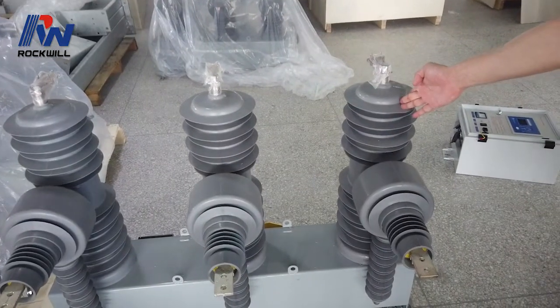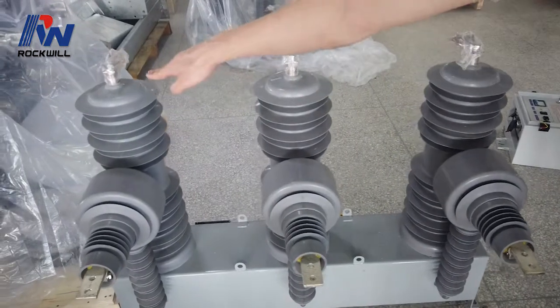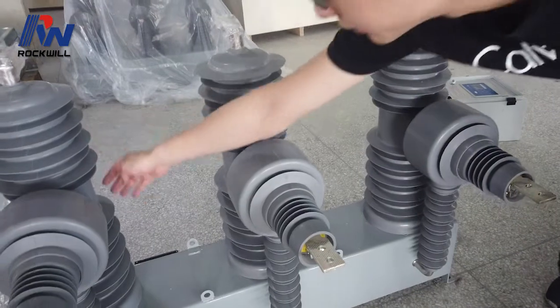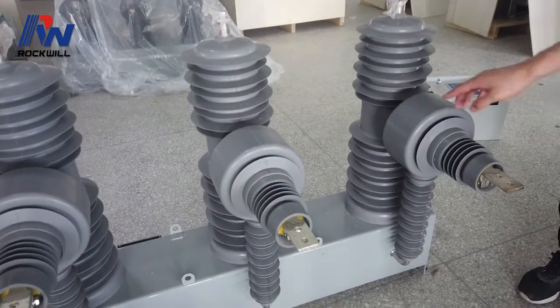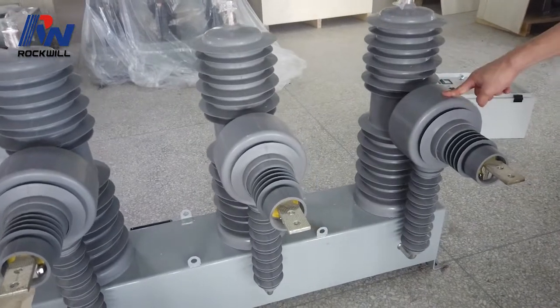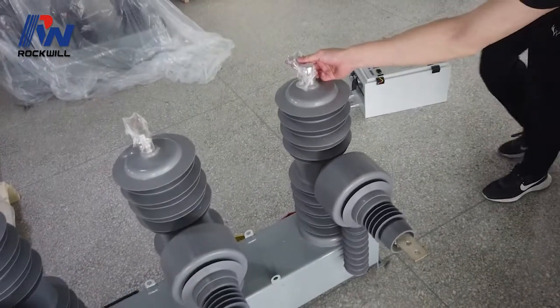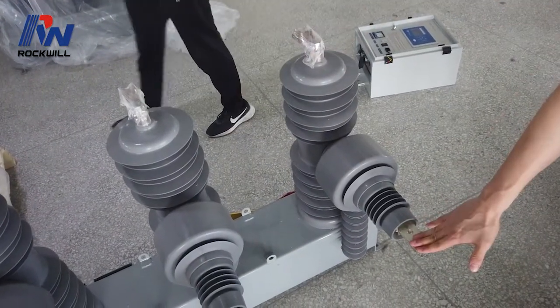This is the pole for the recloser. Each pole has face A, face B, face C, and a vacuum interrupter inside the pole. This is the current transformer for face A, face B, and face C. This is the lower terminal and this is the upper terminal, which can be used for load side and source side.